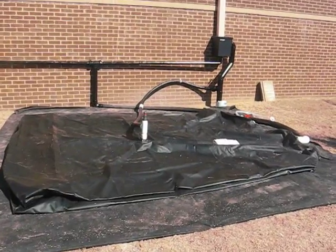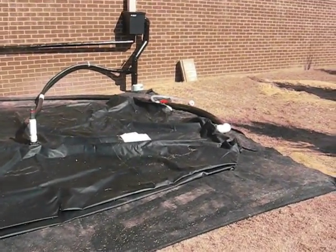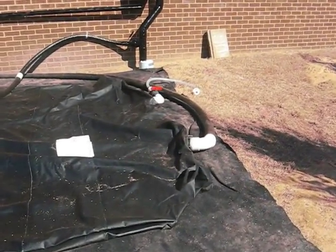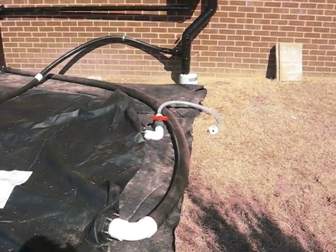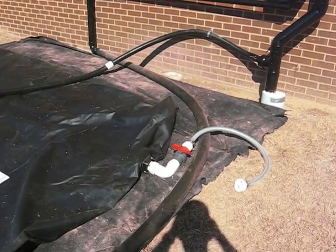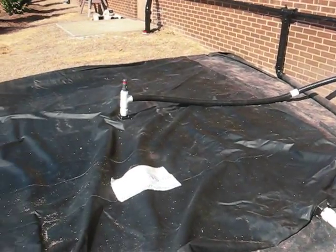It is outdoors, so we have installed a removable pump so we don't have to worry about security. The pump is a manual 10 gallon per minute, 25 PSI, manual on-off pump.